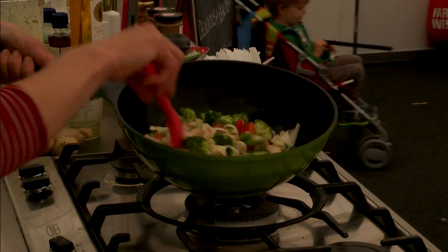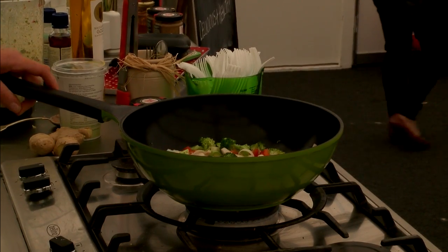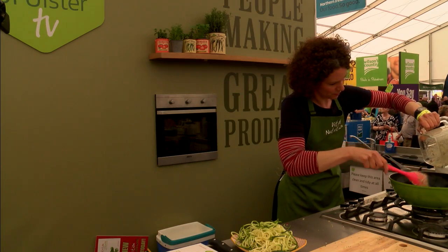And then you just flash fry everything in your wok. Fry off your chicken until it's nicely browned and well cooked. Then pop in all your vegetables. You don't want to overcook any of this because you want to keep the really nice crunch in all your vegetables. Put in your sauce ingredients — you might want to add a little bit of water into the sauce just to loosen it up a little bit.